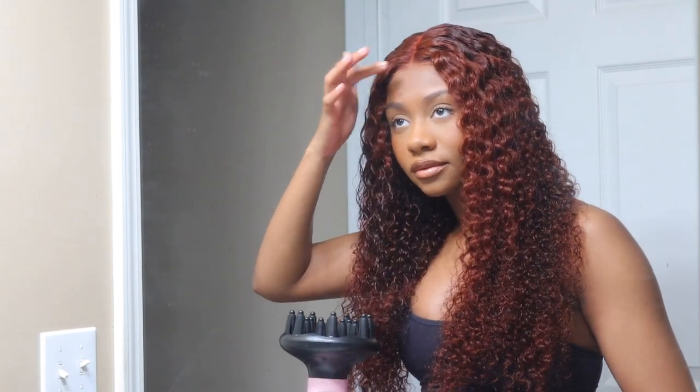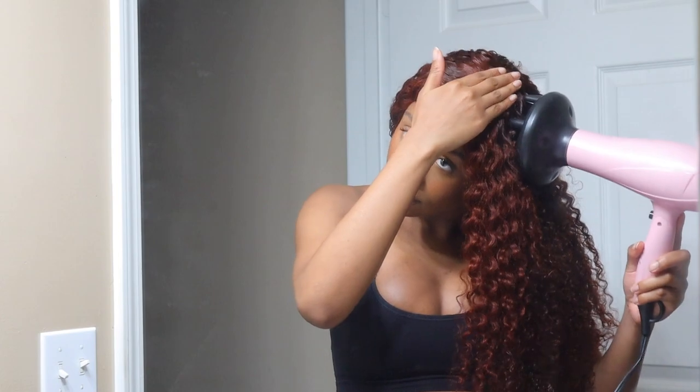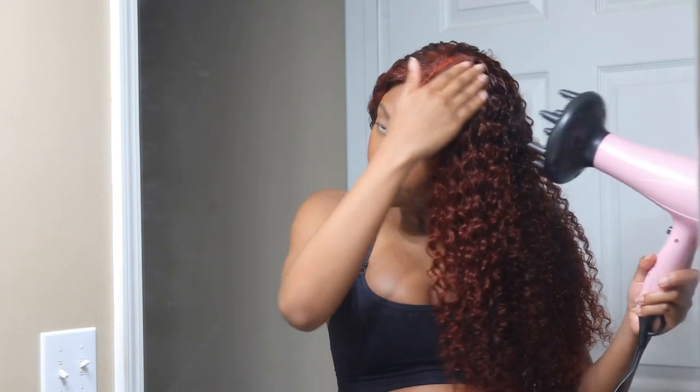After I use the blow dryer and diffuser, I'm going to take a wide tooth comb and kind of back-comb the hair a little bit. I would consider it back-combing rather than teasing, because if I teased it I would have really made it big. I just go in with the wide tooth comb and back-comb it a little bit just to get a fluffy, more natural looking result.